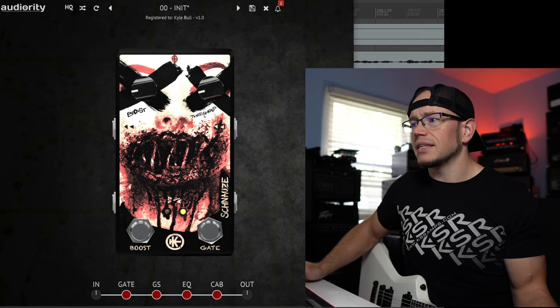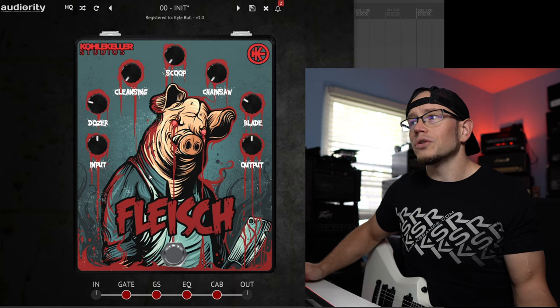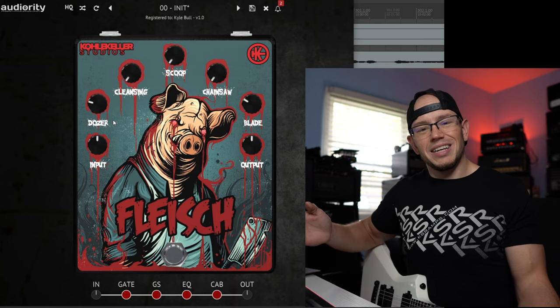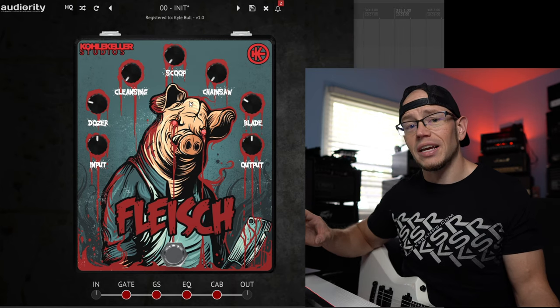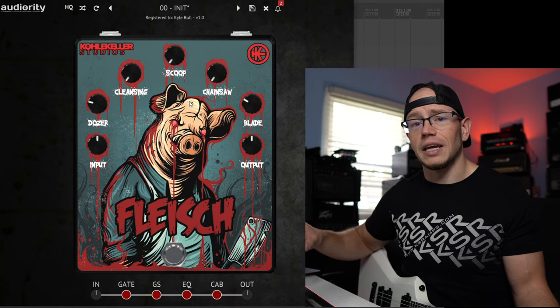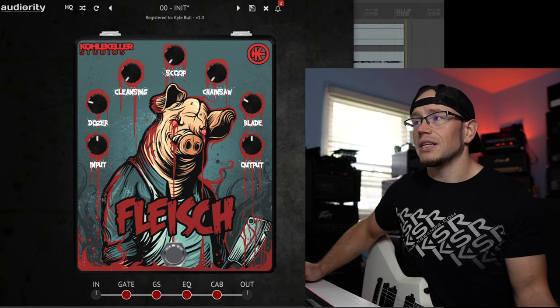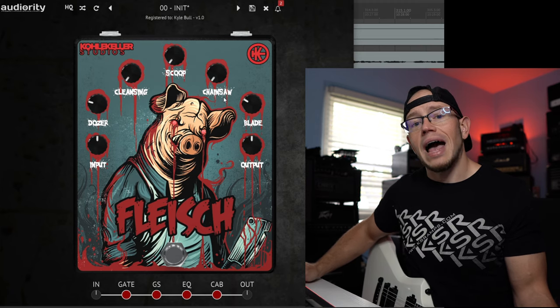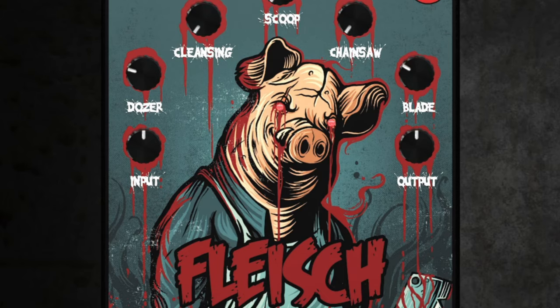Second in the chain is the Grindstein itself, and third in the chain you have the EQ — Fleisch, I think, is how you'd pronounce it. It's got all sorts of controls: Dozer is kind of your low end and low mids, Scoop is going to be a mid scoop, Chainsaw will add some upper mids, and Blade will add some top end bite and presence. This is a really cool feature, and you can take it in or out of the signal. When you turn it off, the pig's eyes are no longer glowing red — when you turn it on, you're back to hell.